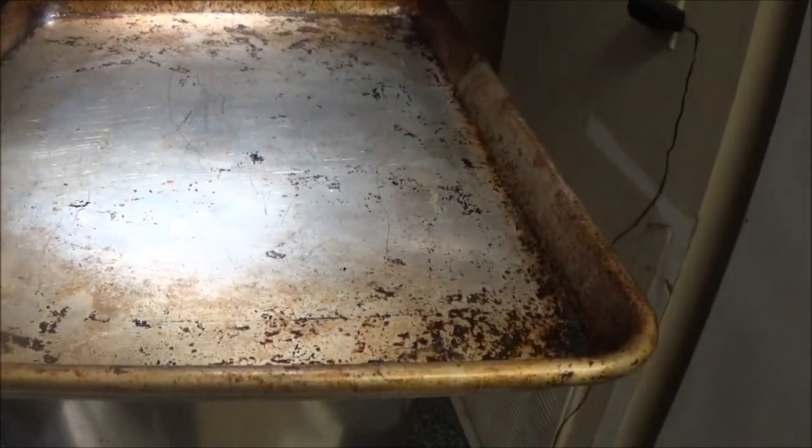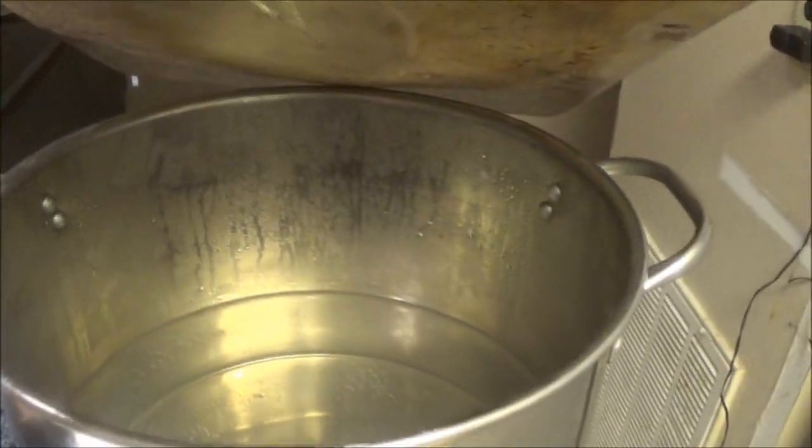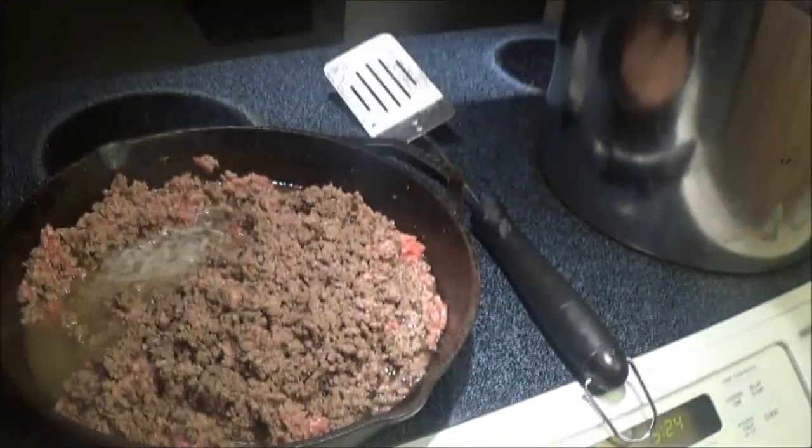The first step in the lasagna is bringing this pot of water to a boil. We're also browning the hamburger slow, and then we'll put the sauce in a pan and add the hamburger in.